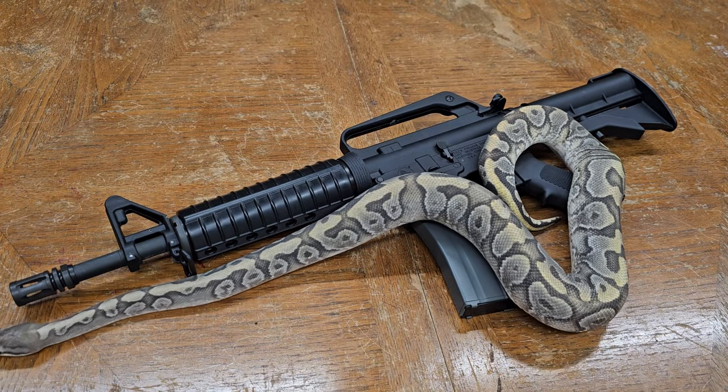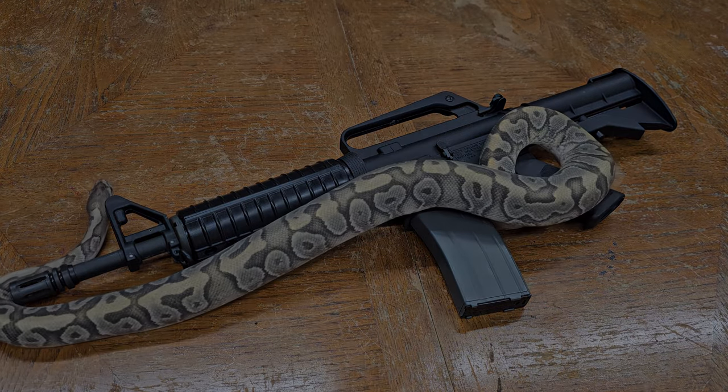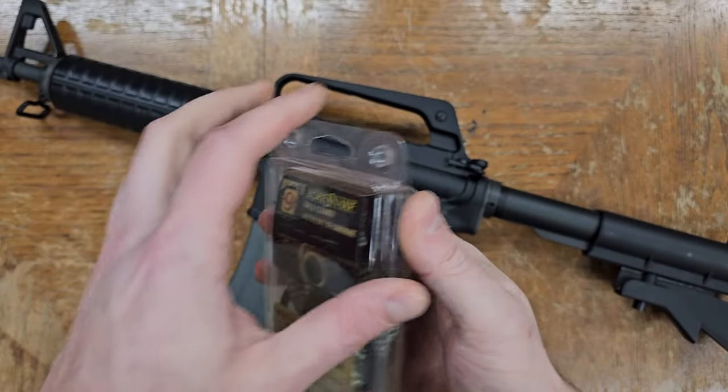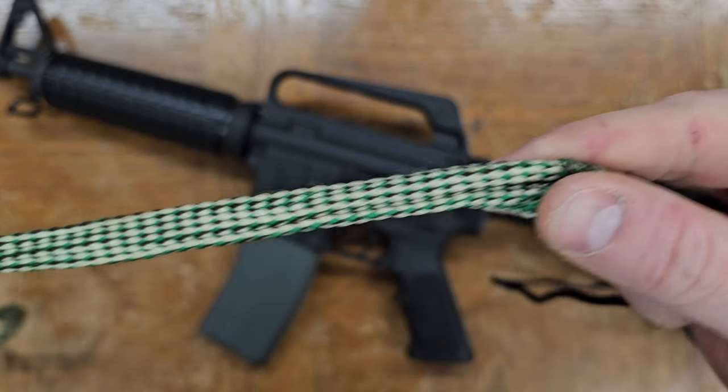Welcome to Explosive Enterprises, and we apologize for the bait and switch as Pistachio will not be assisting us today. If you shoot real firearms, you're probably familiar with the bore snake, a tool for quickly cleaning barrels without having to push cleaning patches through.